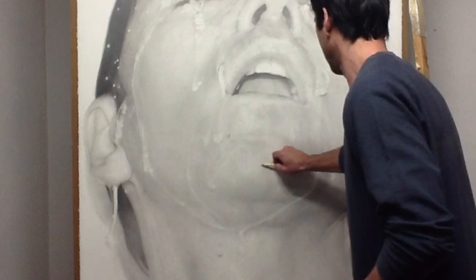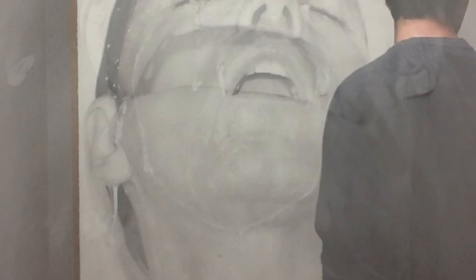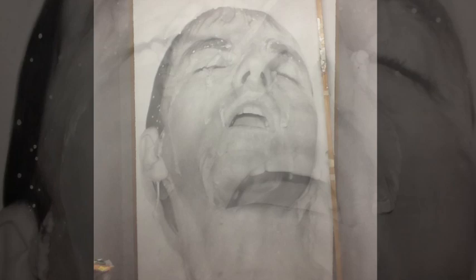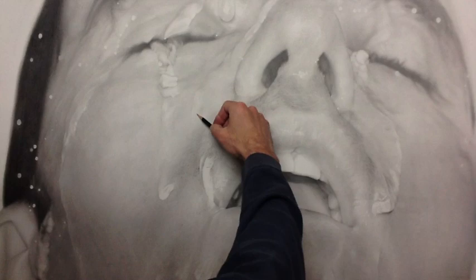Like I do when I paint, what I try is to create a rich image — I try to have as much information as possible in every square inch of the drawing. I try to make it diverse and full of information, details, changes in the surface of the drawing.